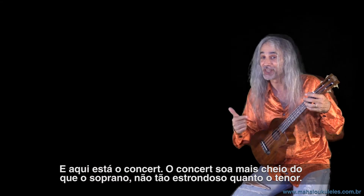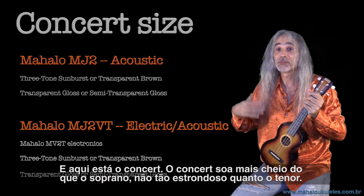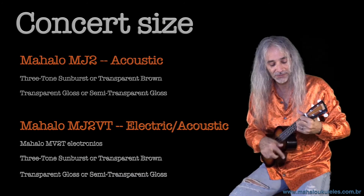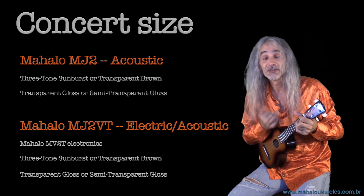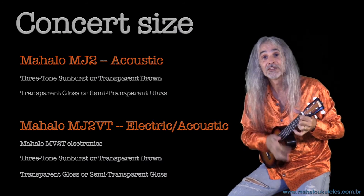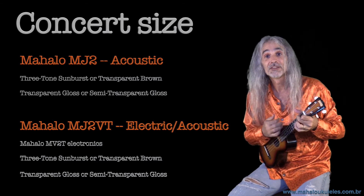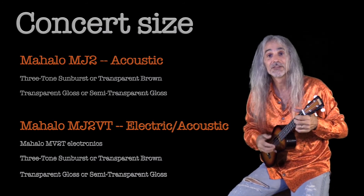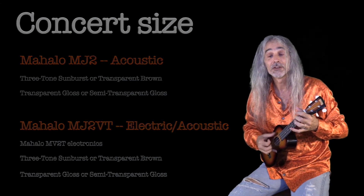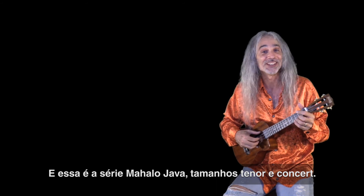Here's the concert size. The concert size sounds fuller than a soprano size, not quite as boomy as the tenor. And that is the Mahalo Java series — tenor and concert size.